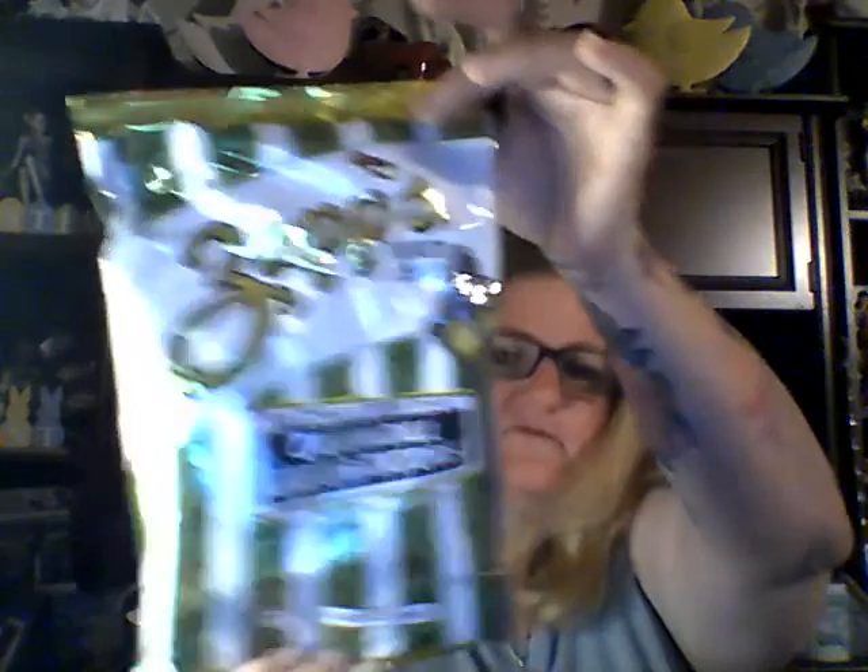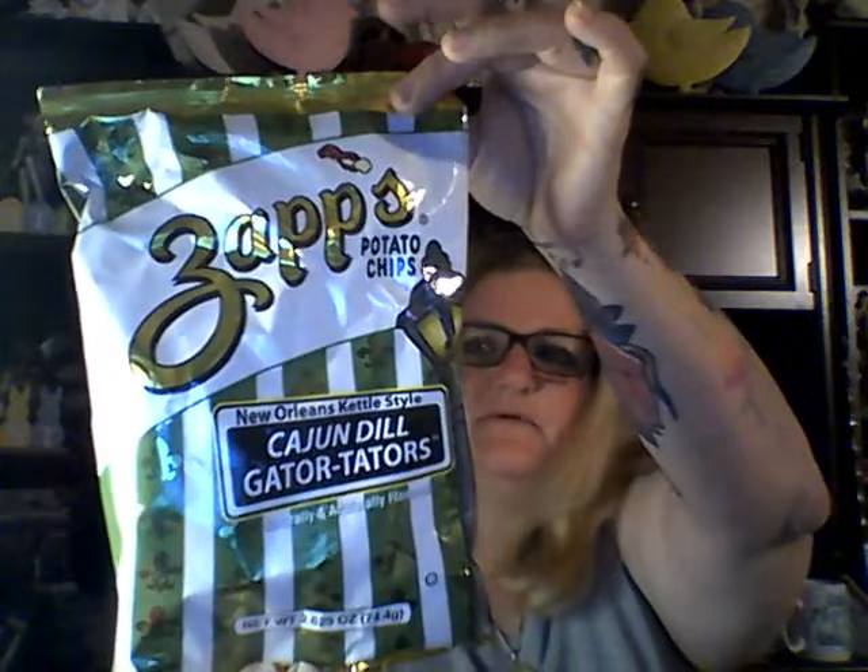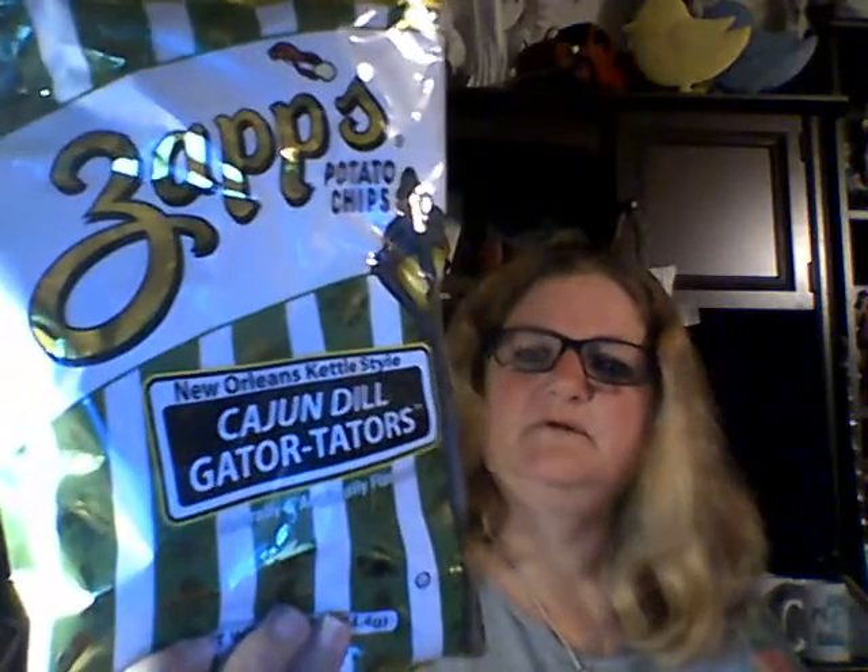I picked these up a while back at Dollar General. I can't tell you if they're good or not, but the only reason I picked them up is I just love the name: it's a 2.65-ounce bag from Sats, New Orleans Kettle Style Cajun Dill Gator Taters. I just love the name! I'm assuming they probably taste like dill pickles. If you're down south, look out for these — if you like pickles, I think they're going to be good.